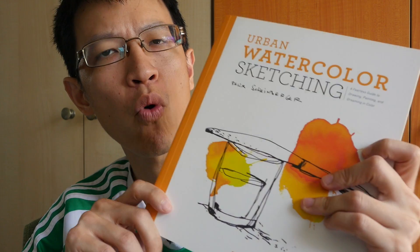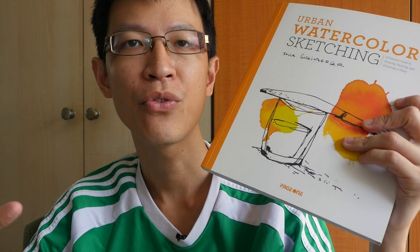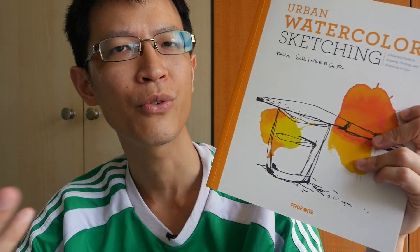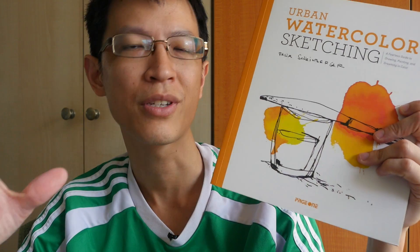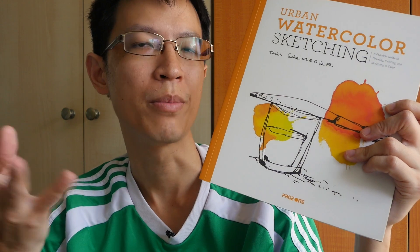If you are a beginner in watercolor, or if you like to sketch, or you just like beautiful artworks, I will recommend this book. It is very nice, very informative, very insightful, and there are lots of interesting stories regarding color. It also teaches you some tips and techniques.